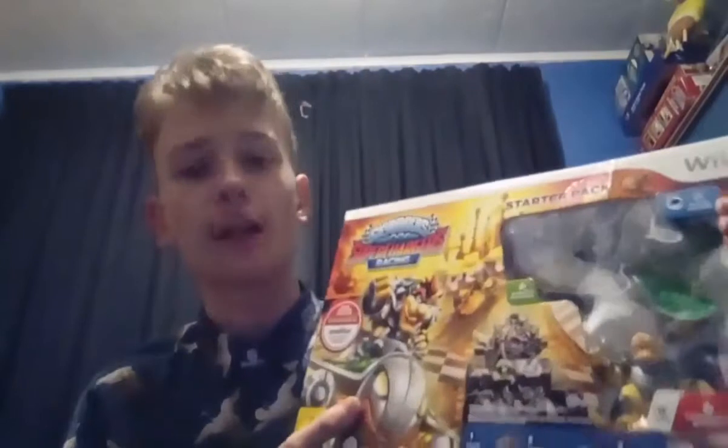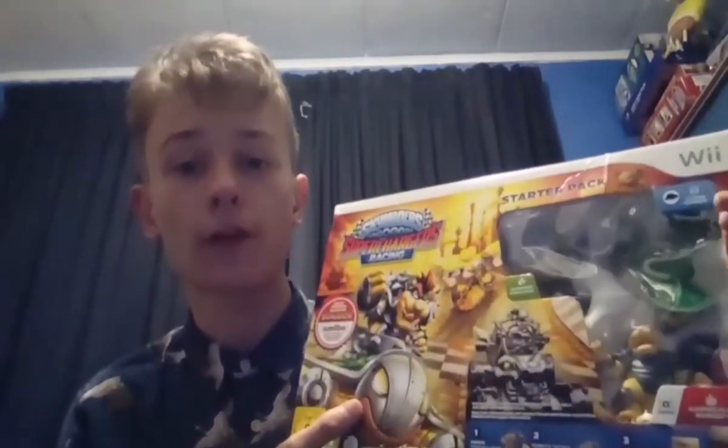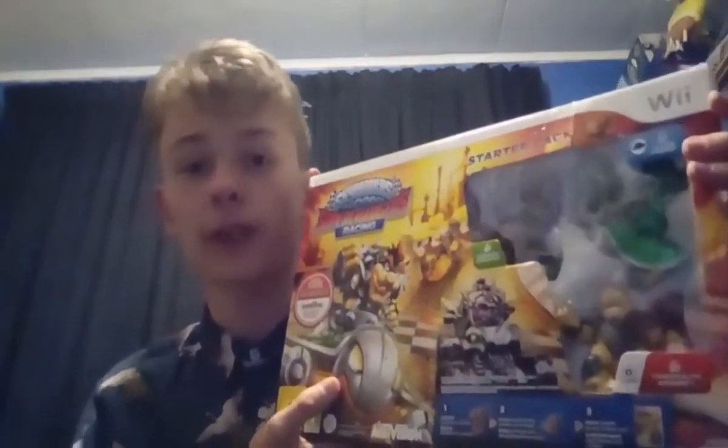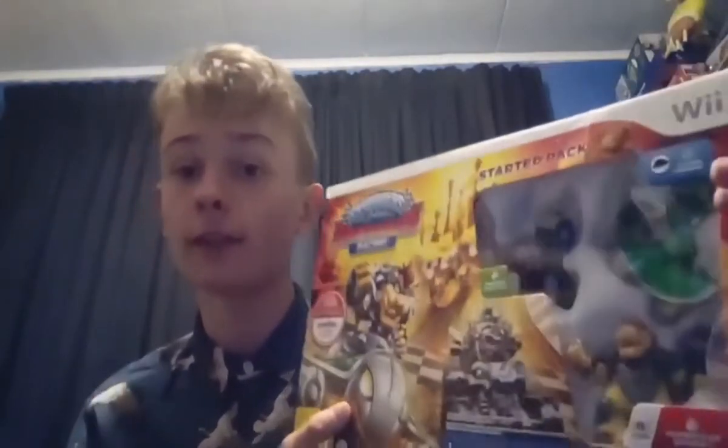Hello there everyone, this is Ignite the Fire and welcome back to a brand new unboxing video. If you remember back to the birthday special, I did show you guys that I got Skylanders SuperChargers Racing for the Nintendo Wii Star Pack as part of a package I bought from CEX. My parents were keeping this package away from me until my birthday so it could seem more special, and trust me, it definitely did.